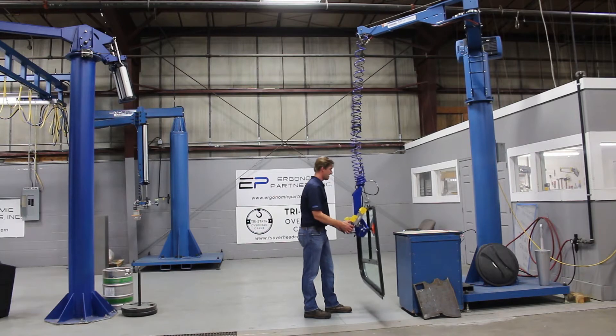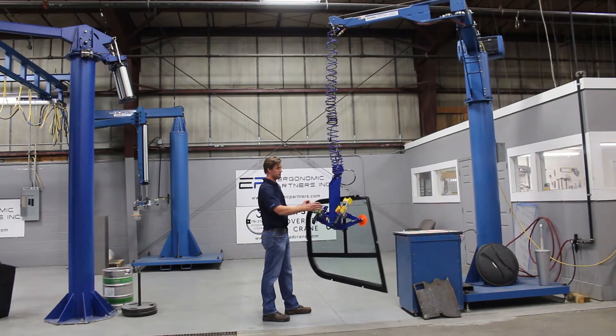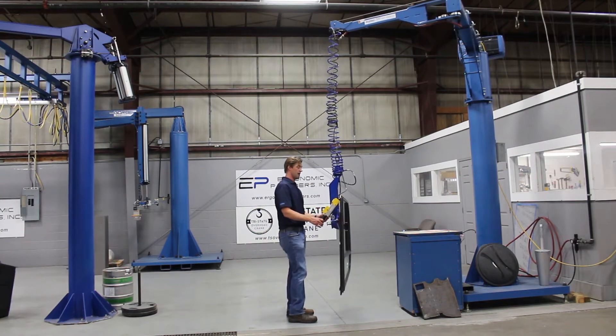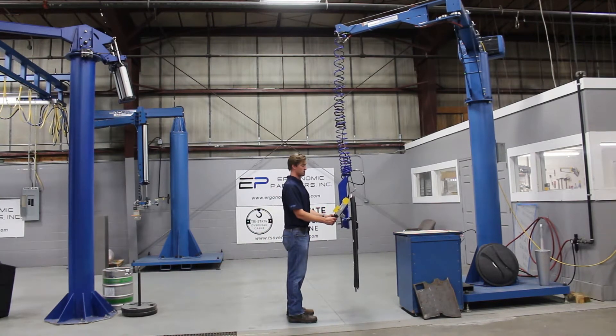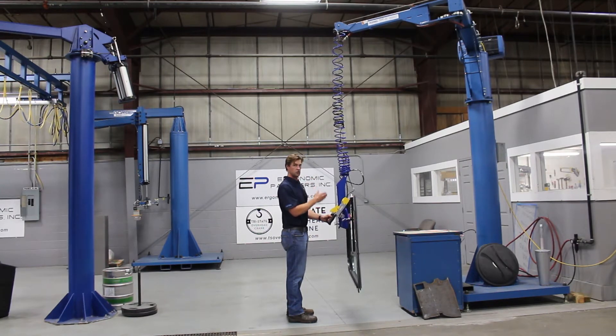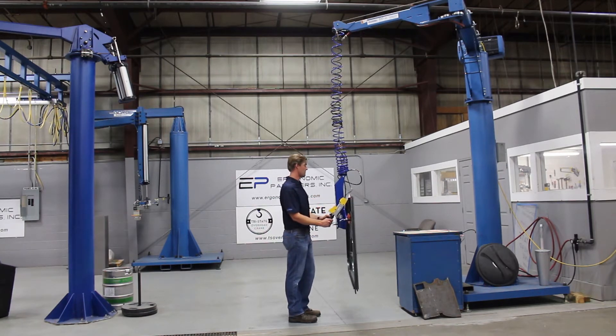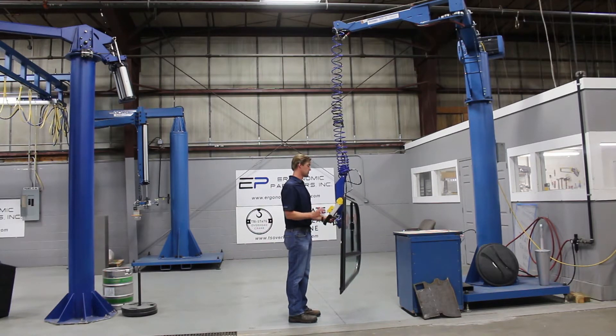You'll notice that we have a vacuum gauge on here — once this hits green, it's safe to lift. It is a vacuum-saving pump, so as soon as vacuum is made, the air consumption stops. It checks the cups, and if there's a leak anywhere in the system, you'll hear the pump kick on. In this case it usually kicks on every one to two minutes, just a short pump of air to get the vacuum going again.